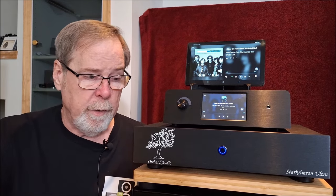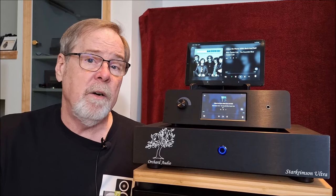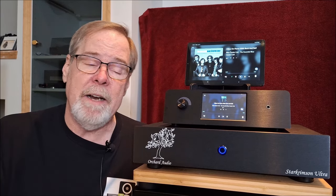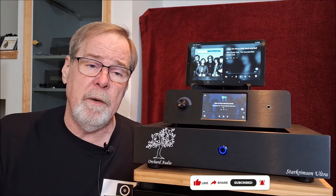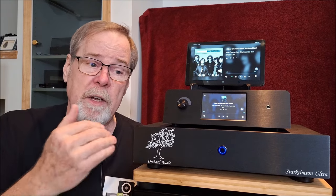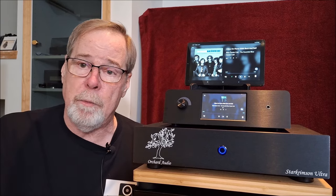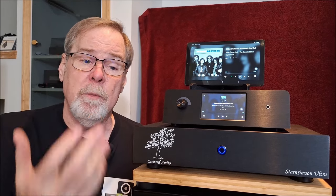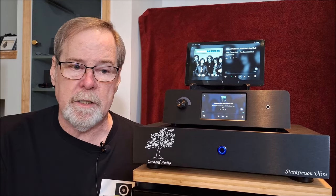My first exposure was this amp back a few weeks ago when I did the review, and this just reinforces my conviction that Leo at Orchard Audio knows what he's doing and builds a really good product. Please give me a like and a subscribe - most of the folks that watch my videos aren't subscribed and it would help. An increasing subscriber count gives me more credibility with manufacturers, making it easier to get products to review and create more videos.